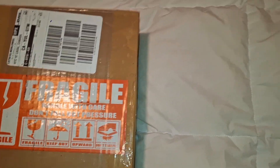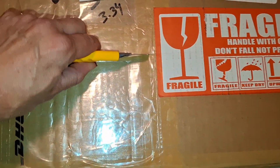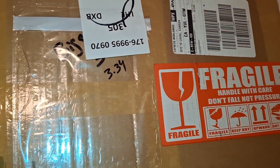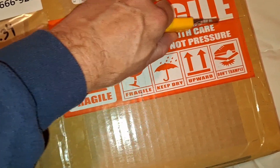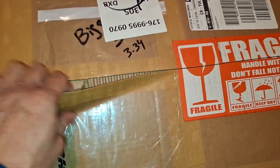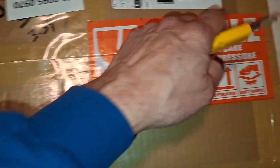Taking my time — I don't want to scratch anything. I'm gonna get a bit more over here. I'm super anxious to see it, to be honest with you.